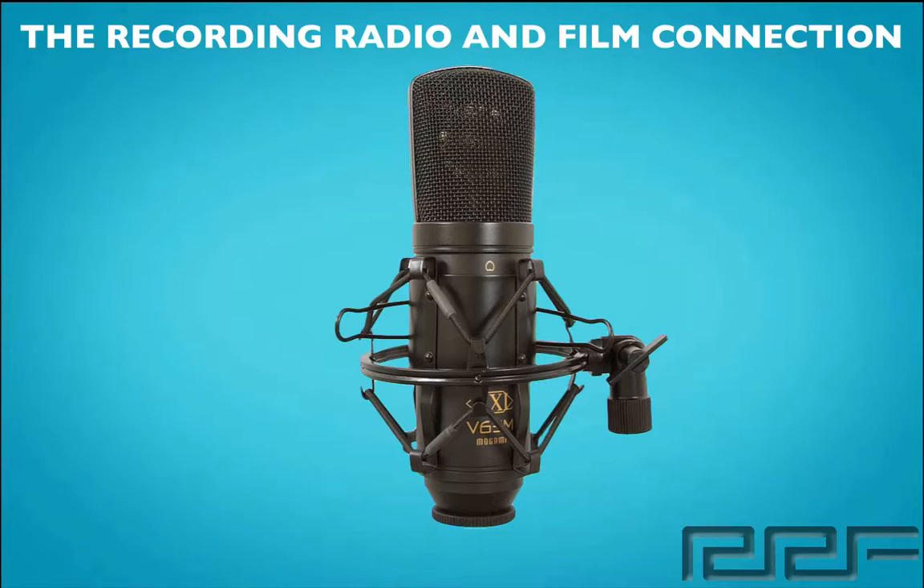It has a heavy duty brass enclosure, a 30 Hz to 20,000 kHz frequency response, a cardioid pickup pattern, a max sound pressure level of 130 dB, and requires 48 volt phantom power.